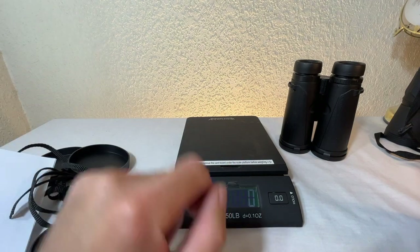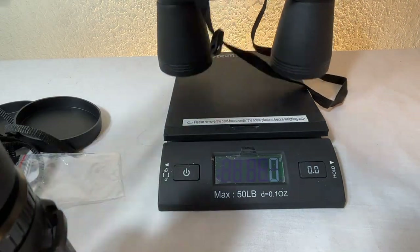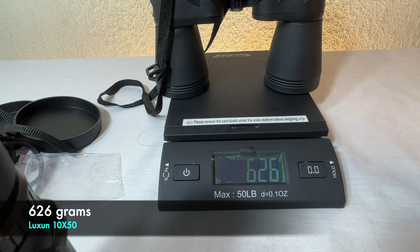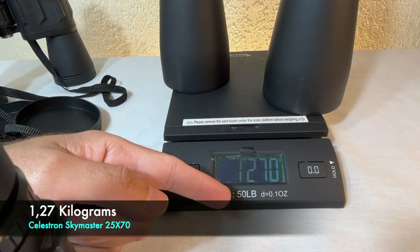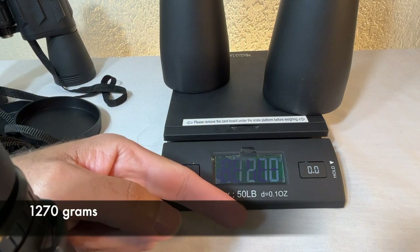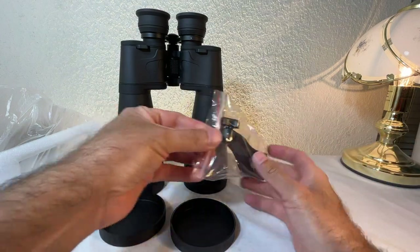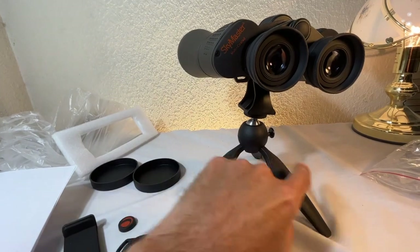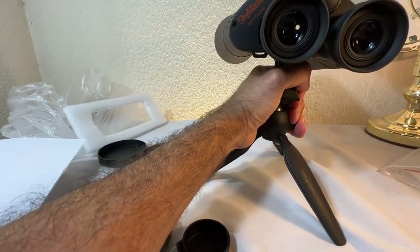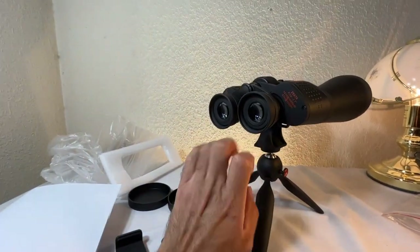Let's weigh them. The smaller one is 516 grams, the intermediate one is 626 grams, and the Celestron is 1.27 kilograms. Now for the tripod adapter — this is just a demonstration with a small tripod. You can angle it, though it's hard to do one-handed. That's how it would work.